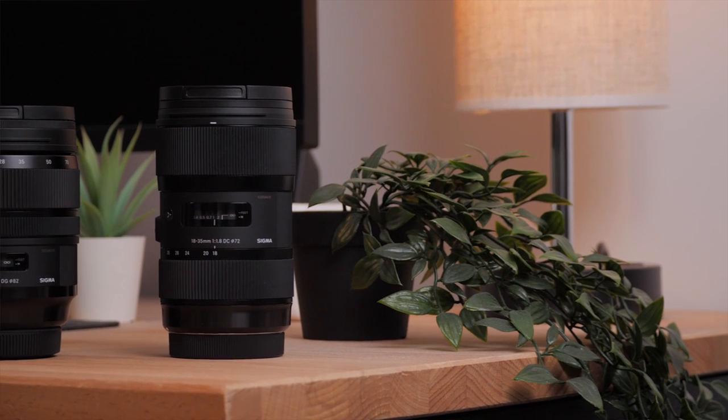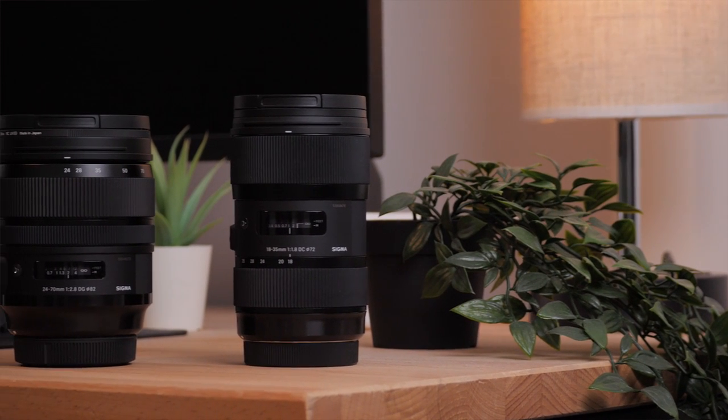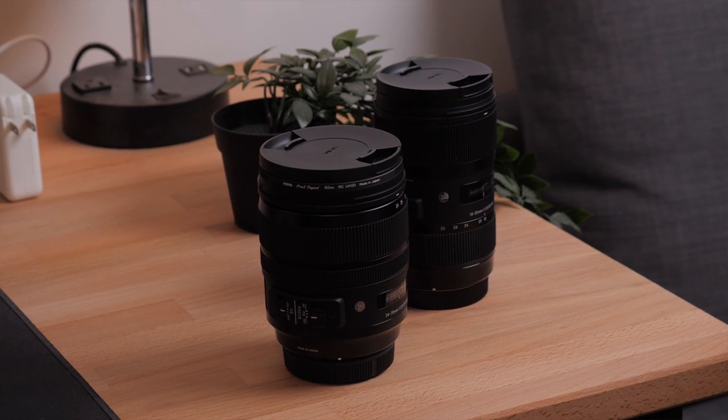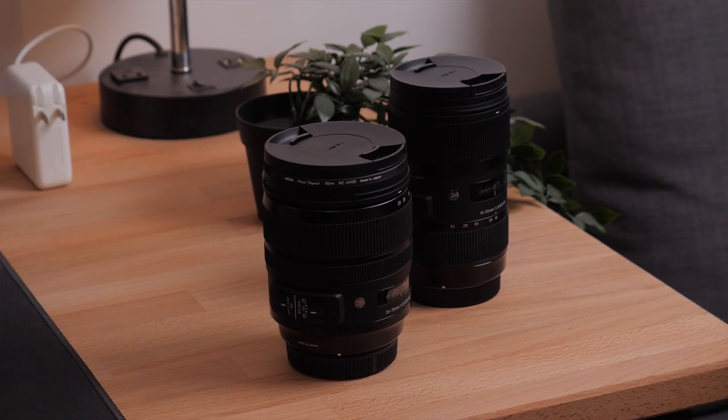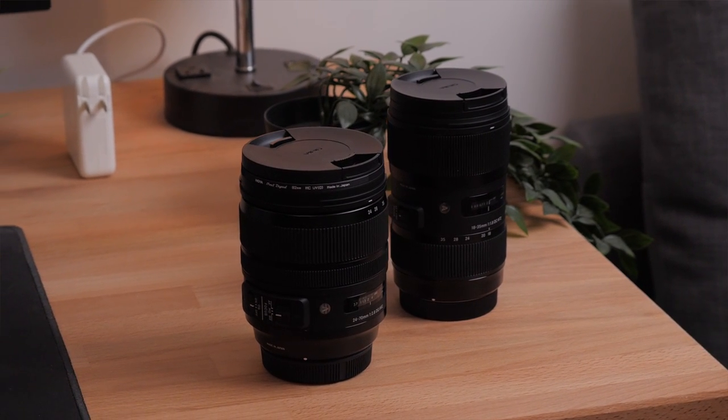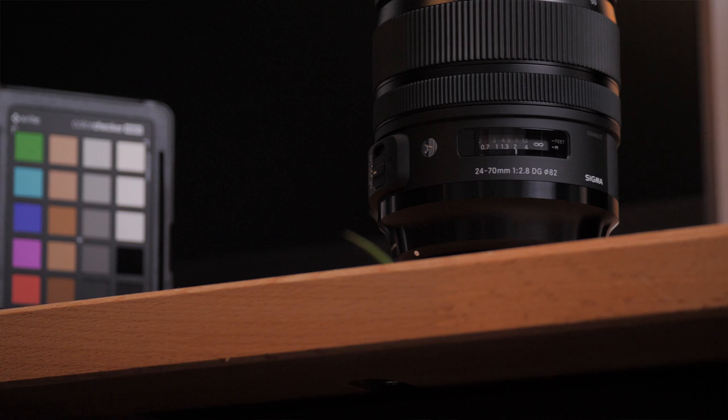I've been using the Sigma 18-35 for a while now and I recently got the 24-70 f2.8, also Sigma. I hope this video can help you decide if you should get the same lenses, or if you have to choose one, which one you should get. Let's get straight to the point.